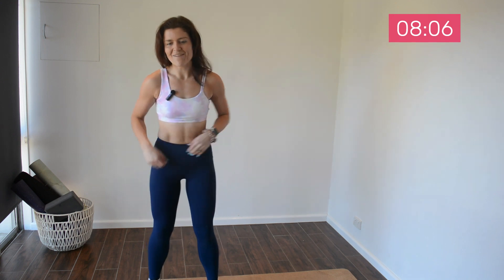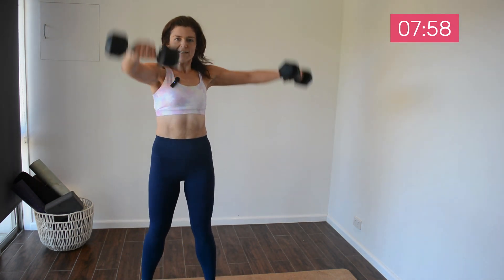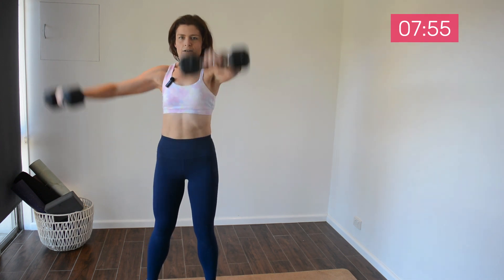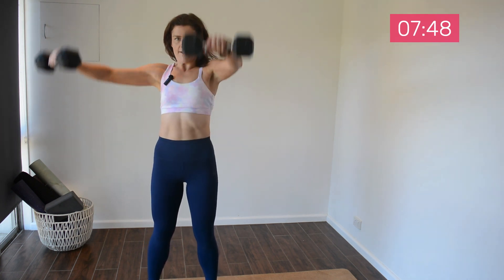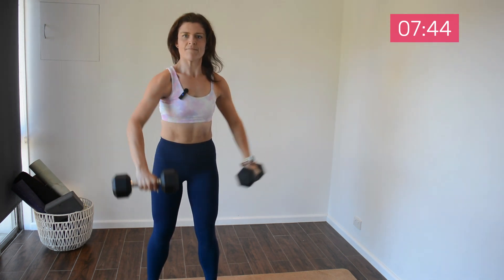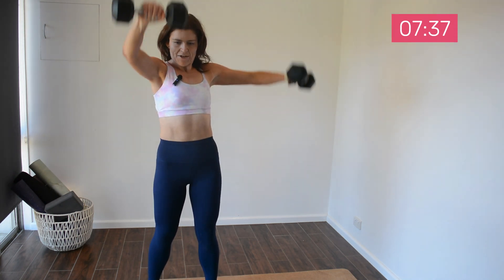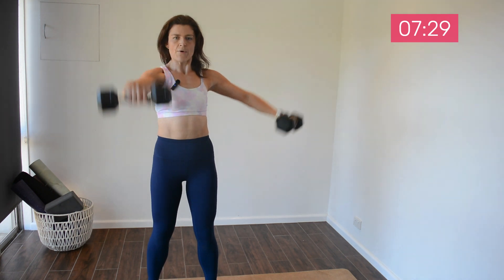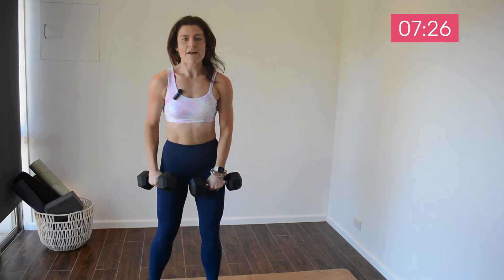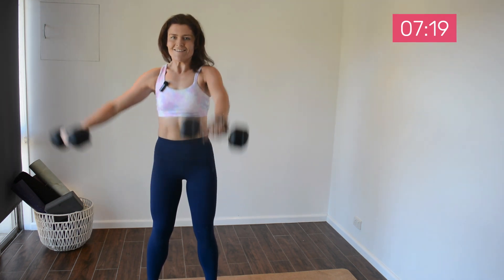It's our last upper body move before we move to lower body, so I want you to give everything into this. You should be feeling a nice bicep, shoulder, tricep pump going on. We'll start again in five — three, two, one, let's roll. Halfway. I do want controlled eccentric moves from you too — keep in mind your tempo. Last one, you've got it. Great work.